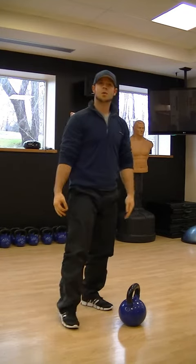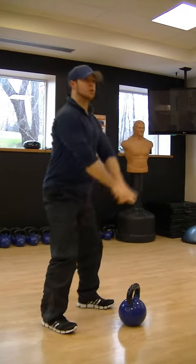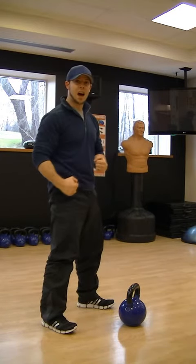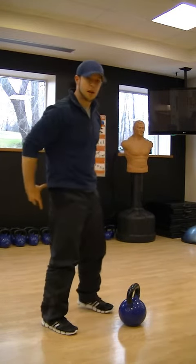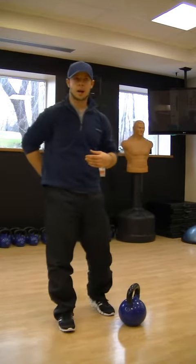It's very explosive. I sit back with the kettlebell and from here I snap the hips forward, drive my heels down hard into the ground, contracting my glutes, engaging my core. This is going to stabilize my spine and protect my lower back.